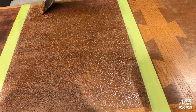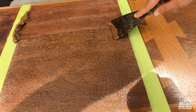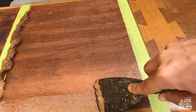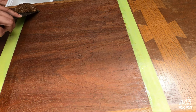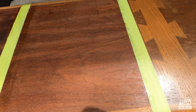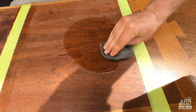After 20 minutes, it's time to scrape using a putty knife. Then, as directed on the package, remove the remaining stripper with mineral spirits.